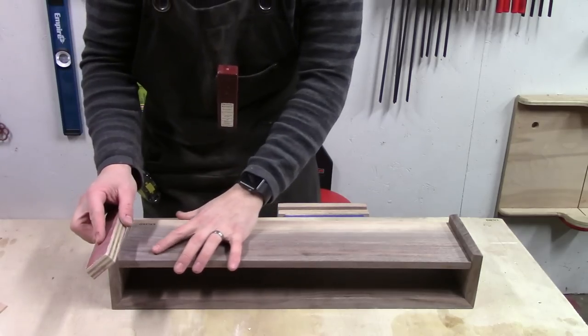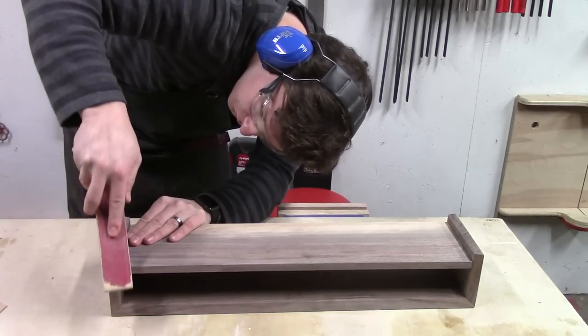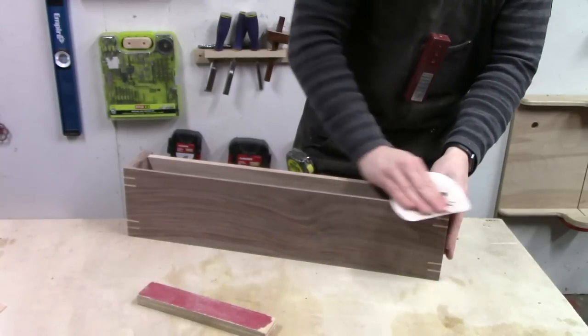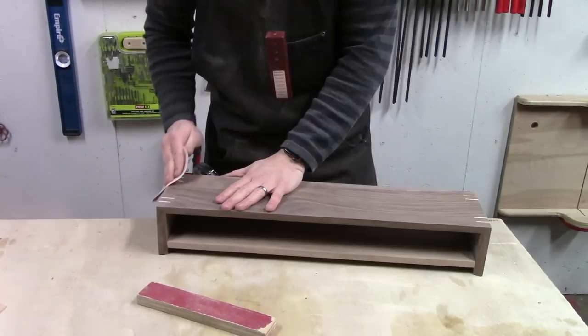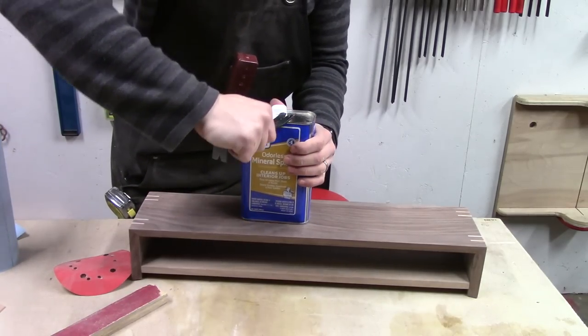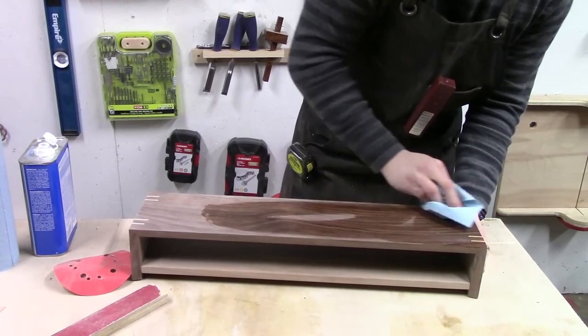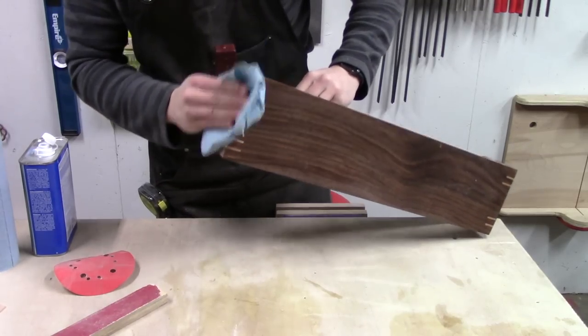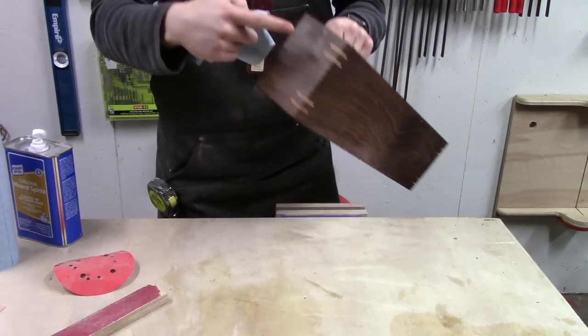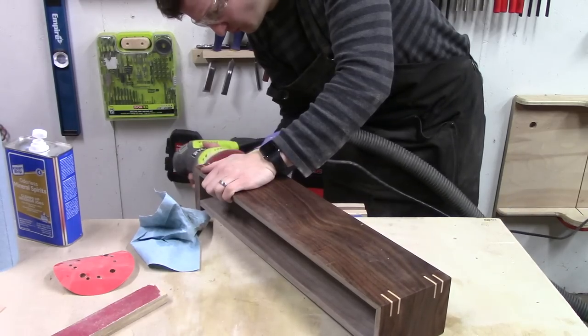I also used a sanding block to put a small chamfer on the bottoms of the legs, which helps prevent chip-out when dragging the stand across the desk surface. Before applying a final finish, I wiped the piece down with mineral spirits, which helps hidden glue stains appear. It's much better to do this step now and find them when you can still sand them out, rather than seeing them after applying the final finish when it's too late.